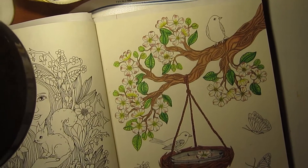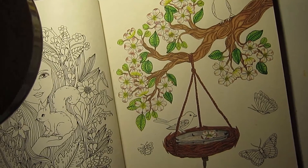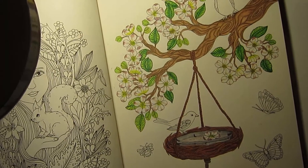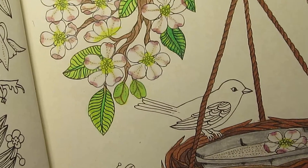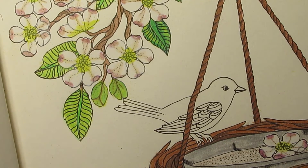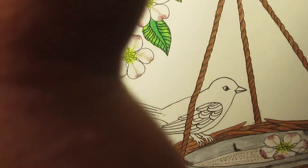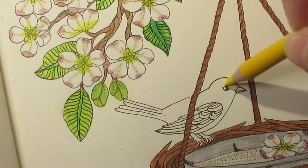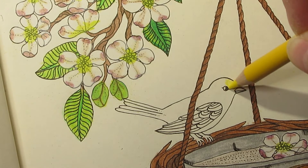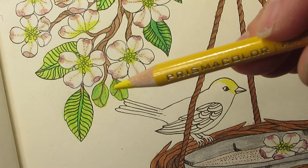Hello everyone, it's Nikki. In this video I am going to color the bottom goldfinch — an American goldfinch. I think the first thing I'm gonna do is start with its body and give it a base color of yellow, because that is what color they are. I'm using canary yellow.